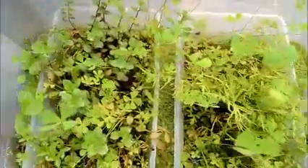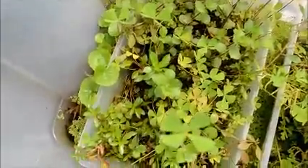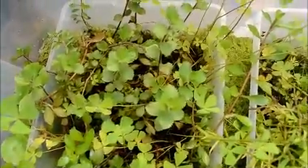This started out with just two of these little shoebox tubs with soil in them. I just put some random plants in them and as you can see it's just like a jungle in there now. Let's try to go over and see what we have in here.